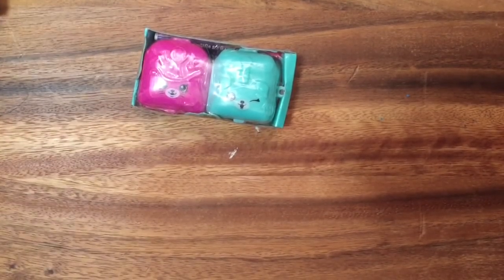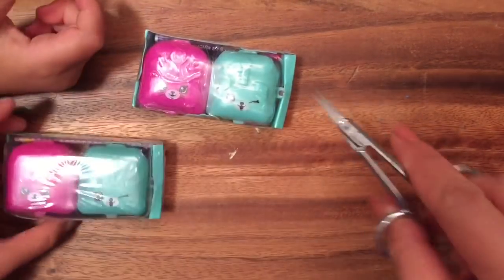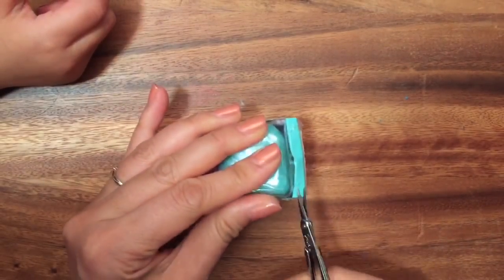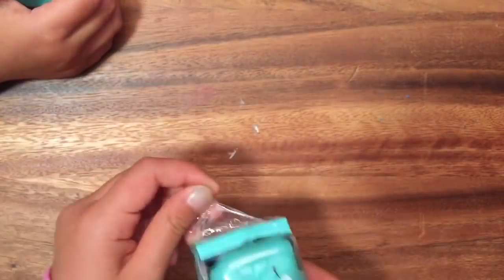Now who wants to go first? How about mommy? How about you? You can go first. They have little teeny tiny scissors — aren't they cute? Let's move that out of the way. I'm just gonna take the scissors to snip it open. Okay, now yours — do you do the honors? Sit right over here.